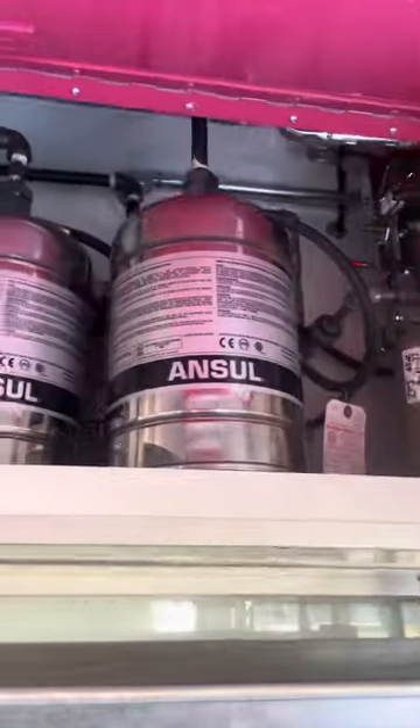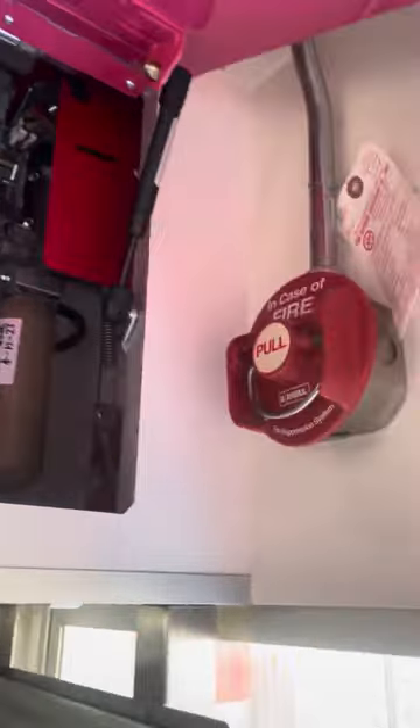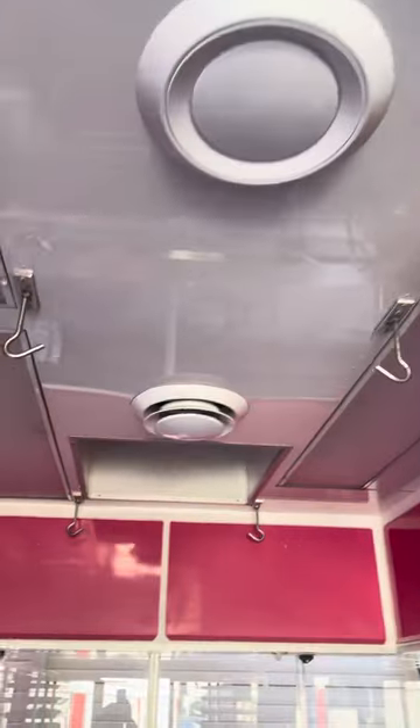You got an under-counter refrigerator here for your corn dogs. You got your ancillary system up top here. All my stuff is fresh, brand new, top of the line. If I'm going to do it, I'm going to do it right. You got central air all through this boy right here — air conditioning units on top.